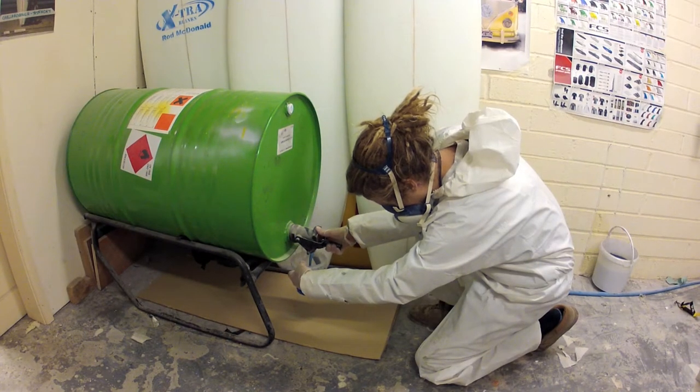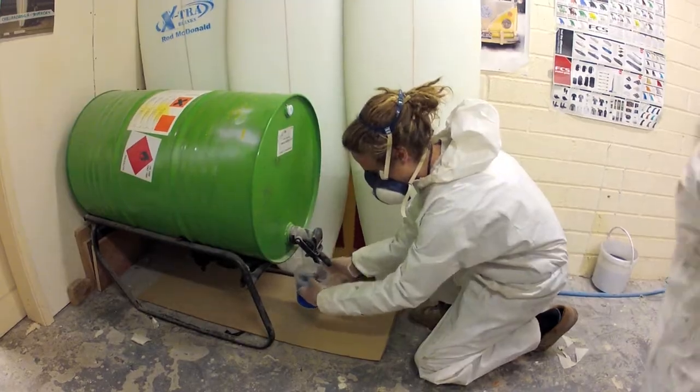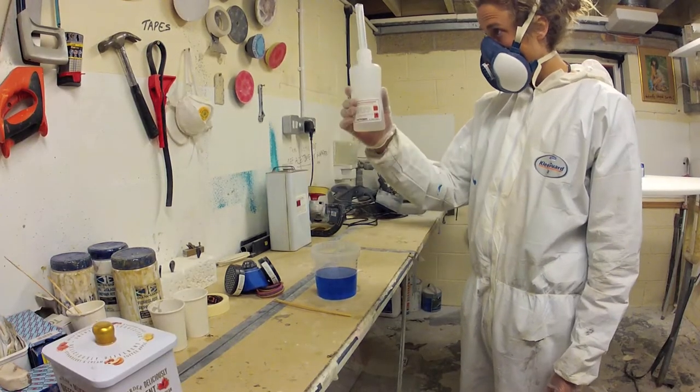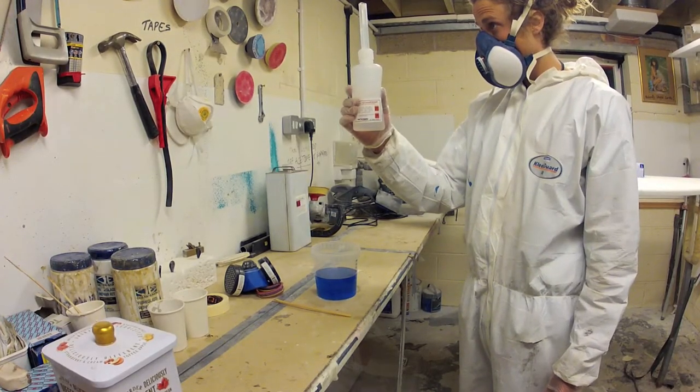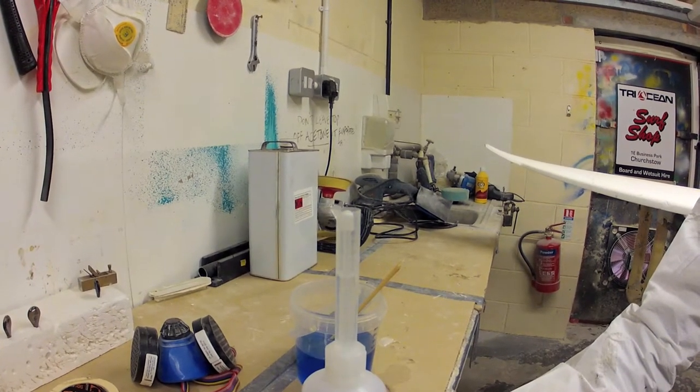Matt is now measuring out 500 millilitres of polyester resin. The correct quantity of catalyst should now be added. Catalyst should be added at 2%, or a ratio of 50 to 1 resin to catalyst.